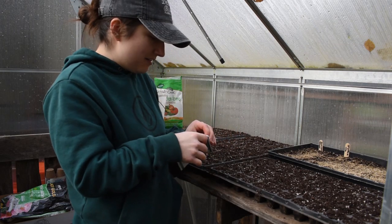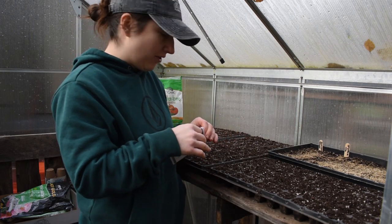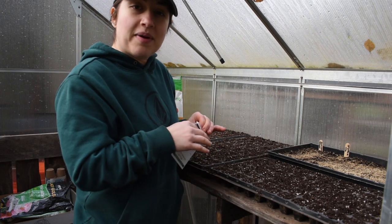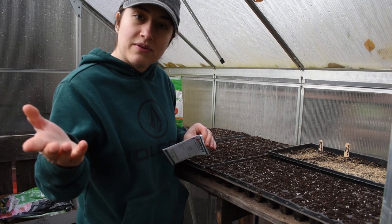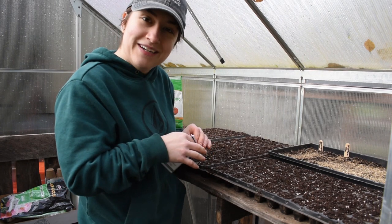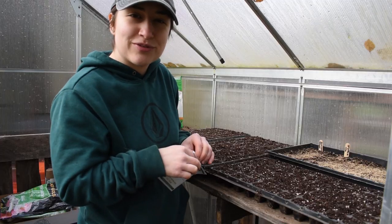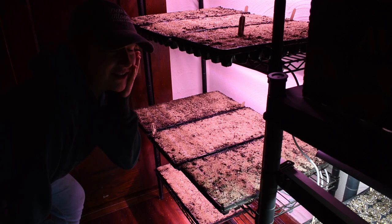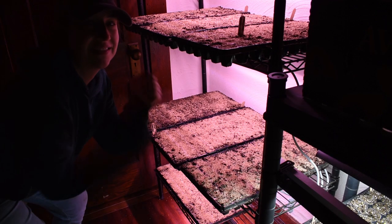I'm going to sow a second succession of cool flowers — hard annuals. Thanks so much for tuning in to my updates. Let me know — are you getting ready to sow seeds? Are you already sowing seeds? How's it going? Are you looking forward to this year? I think it's going to be a good year, fingers crossed at least. Thanks so much for watching, see you next time. Wasted no time sowing more seeds — so happy about this!